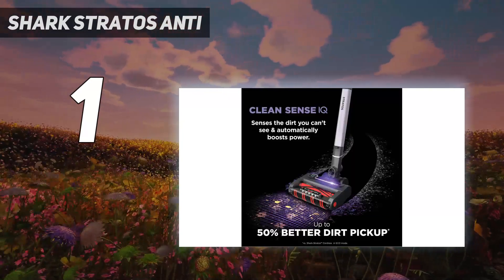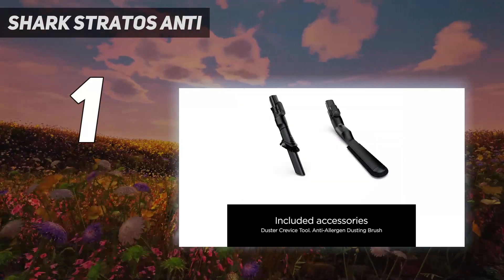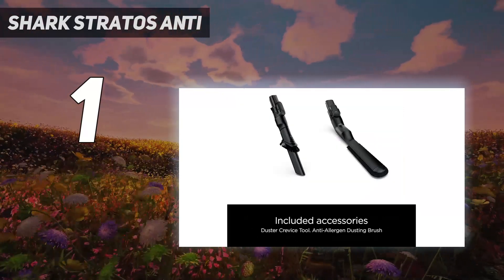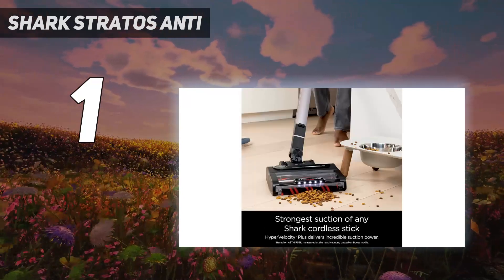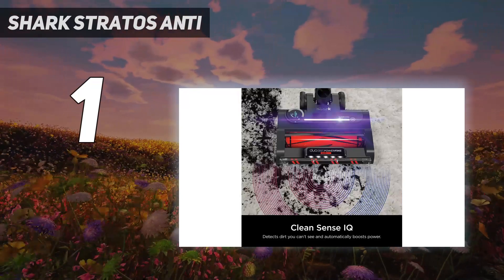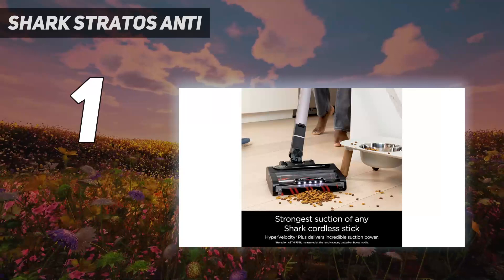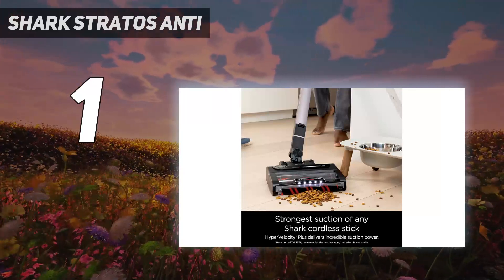But there are three features that impressed us the most. Firstly, it has a dual battery pack offering 120 minutes of runtime, which is double the next best model. Secondly, you can attach an anti-odor pack to make the floors smell as good as they look. Finally, the hose folds back on itself for compact and freestanding storage and charging.